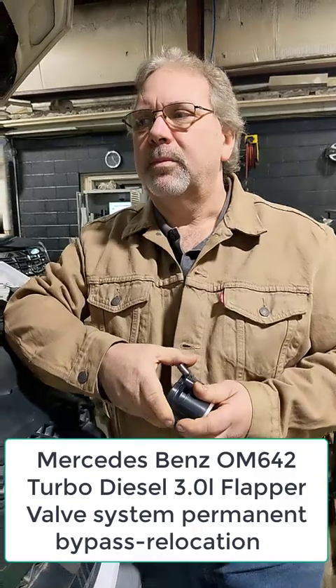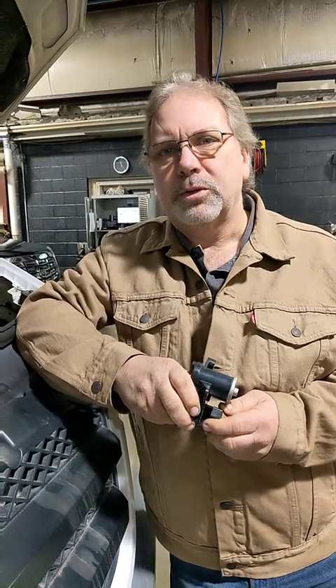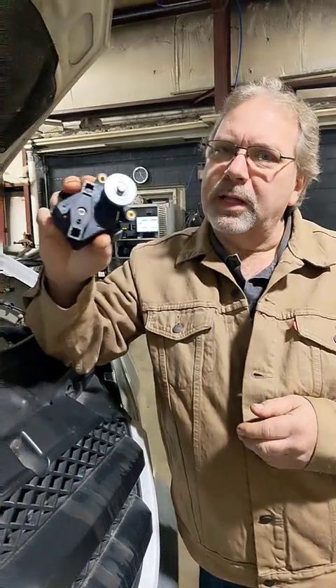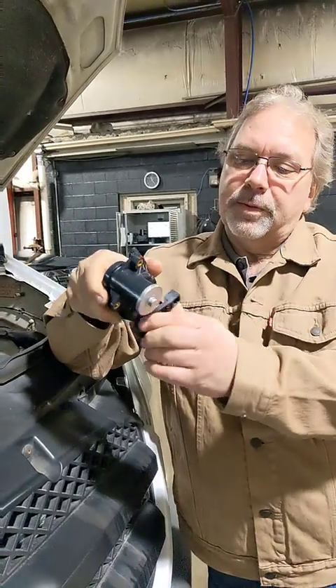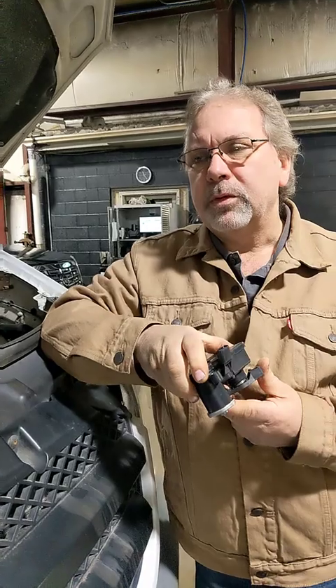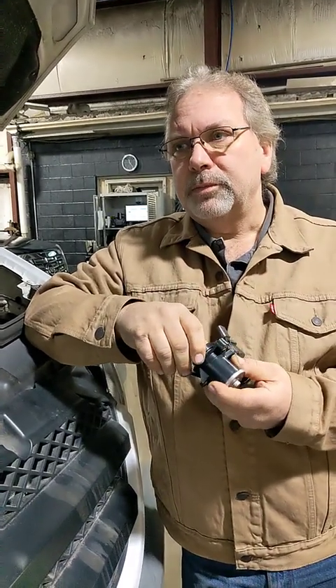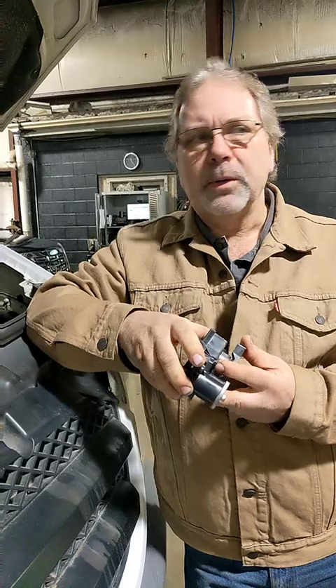If you've ever had a Sprinter van or Mercedes diesel that has a flapper valve system, it utilizes a servo similar to this with sensors. This operates the flapper valves inside the intake manifold, and they have a common problem of seizing, failing to rotate, which kicks a code and puts the truck into limp mode.